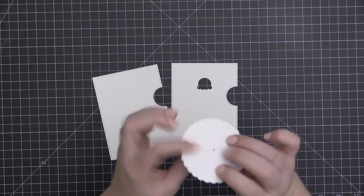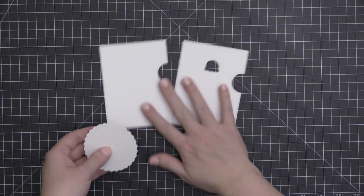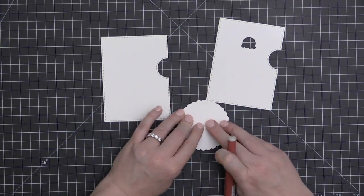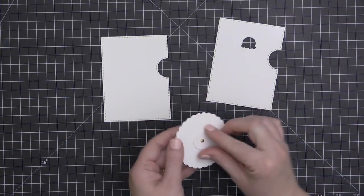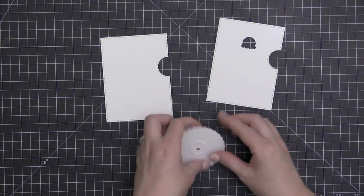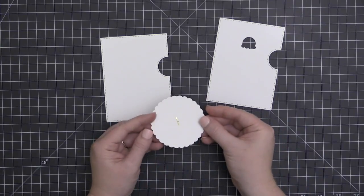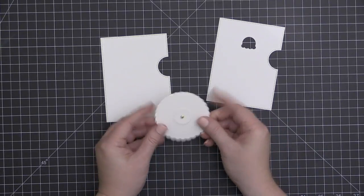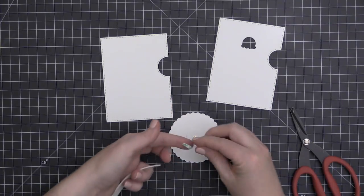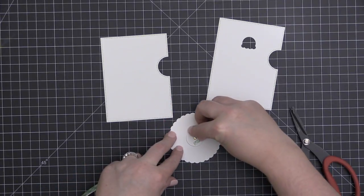I'm going to take a small mini brad and push it through the wheel base, then slip it through the center of my wheel, and open the brad up. So now I have the little base piece on the back connected to the wheel with a brad, and I've made sure that my deboss lines are facing up — the front part of the wheel is the part with the deboss lines.